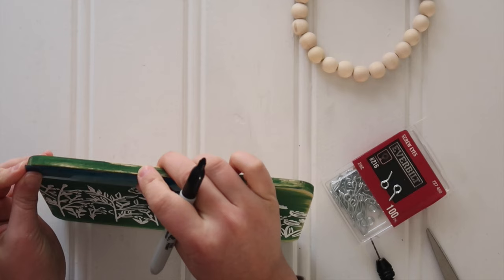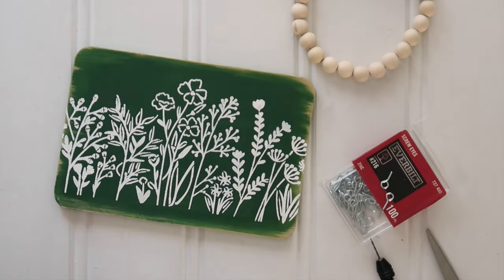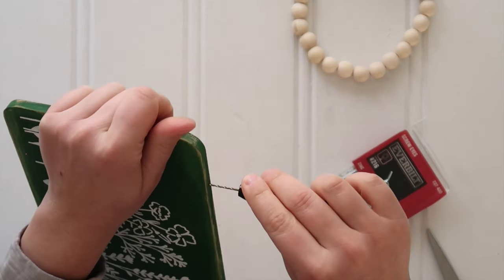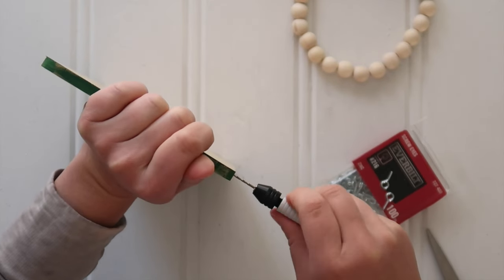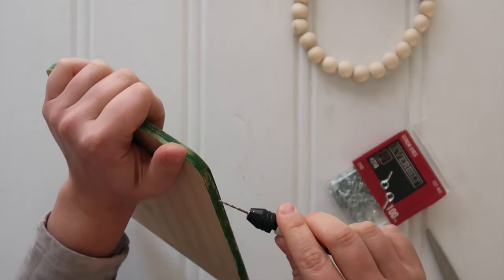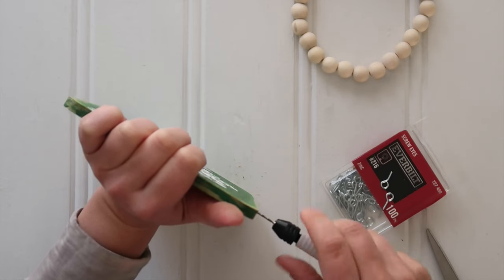Then it was time to hang my sign, so I used a ruler and a Sharpie to mark two little dots on either side of the top of the cutting board, just so they were evenly spaced. Then I used this pin vise — a tiny little screwdriver tool — so that on small craft projects I can drill little pilot holes for things like these screw eyes, which I'll be using to hang the wood bead hanger.